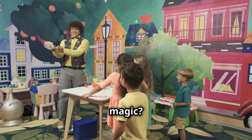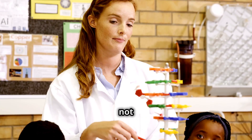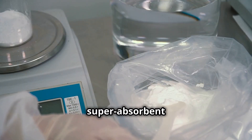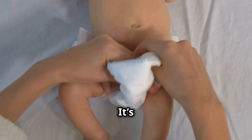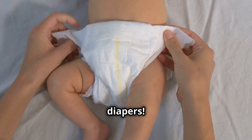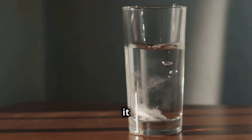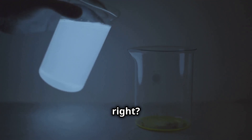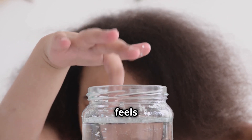But wait, is this really magic? Nope — it's not magic, it's science! Our secret ingredient is called super absorbent polymer powder. It's the same material inside baby diapers. It absorbs the water and turns it into a solid gel. That's why the water disappeared. Pretty cool, right? Touch inside the cup — it feels like jelly.